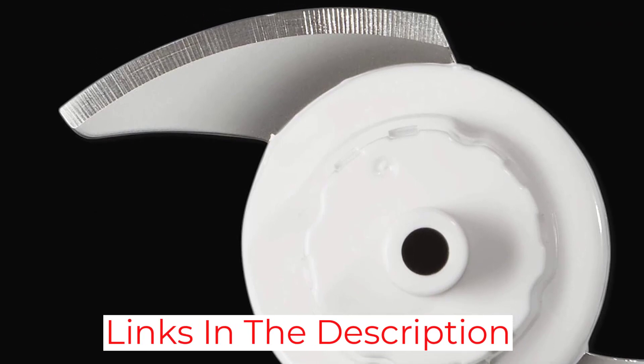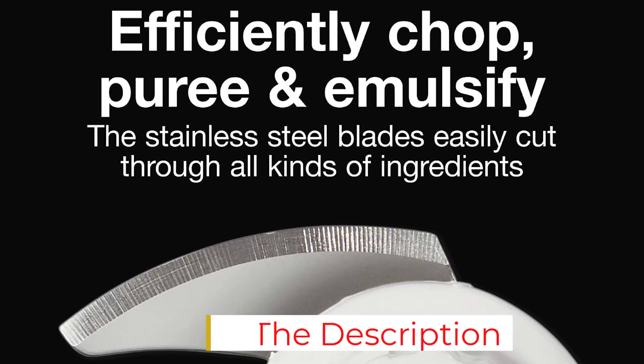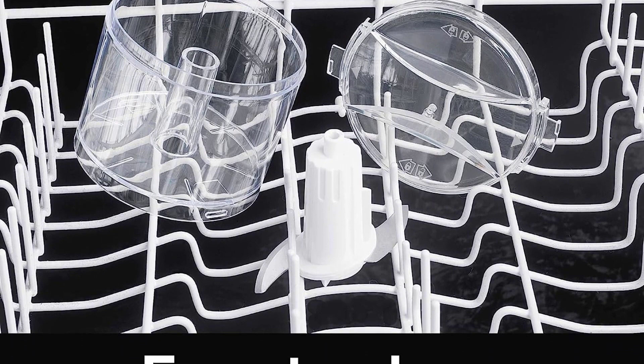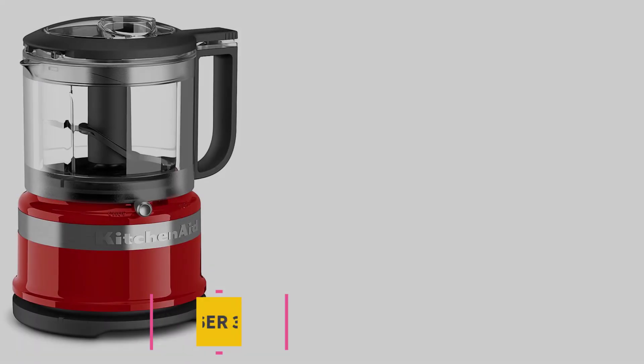Along with its reasonable price and durability, this machine is simple to use and clean. Just disassemble the bowl, blades, and lid and place them in the dishwasher for an easy clean. While it may not have fancy additional attachments, this is a dependable machine that'll have you chopping and pureeing in a flash.